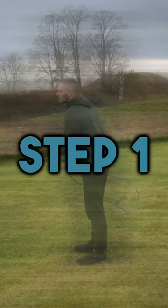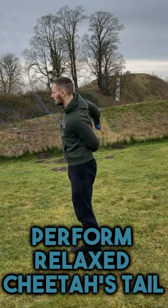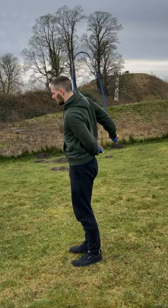Your first step is to get yourself into a relaxed cheater's tail pattern. The more comfortable you are in this pattern, the easier the release is going to be for you.